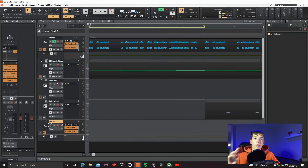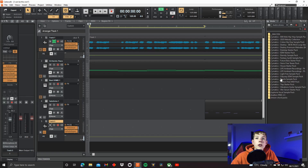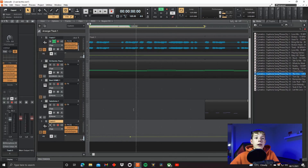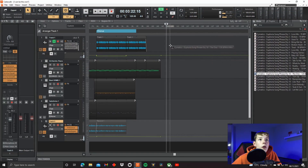But of course, it did not always sound like that, and it's time to look through the process. So first off, I went to Media, and I went to my audio library, and in Cymatics I found this track. It came from a vocal sample pack I have. So this is the dry vocal.